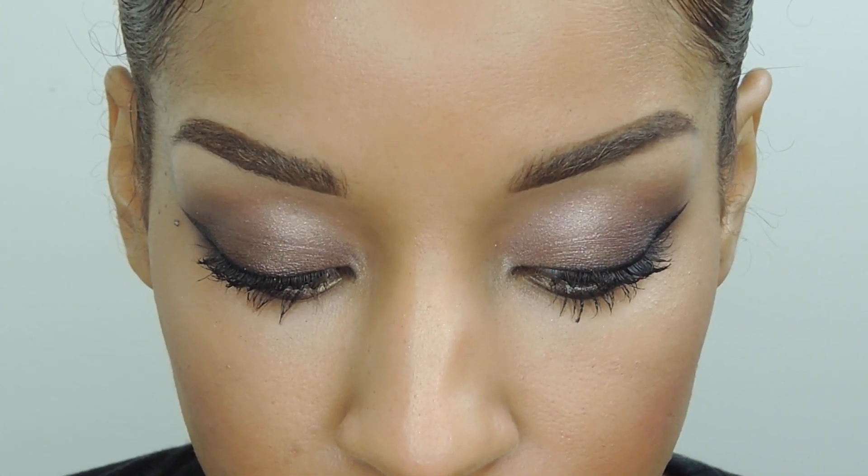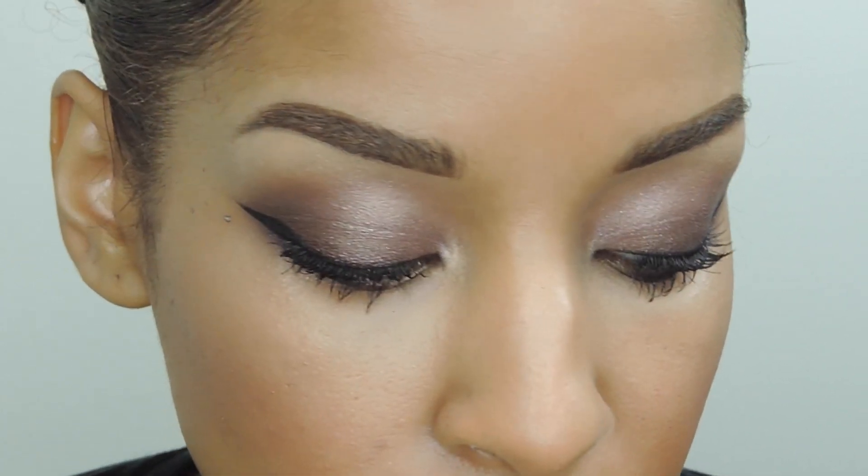Want to try out the Covergirl Bombshell Collection? I'm giving one of you a $100 Walmart gift card so you can purchase these products for yourself. All you have to do is like and share this video and leave a comment below telling me what makes you feel most beautiful — it doesn't have to be makeup related. XO, Beauty by Lee.